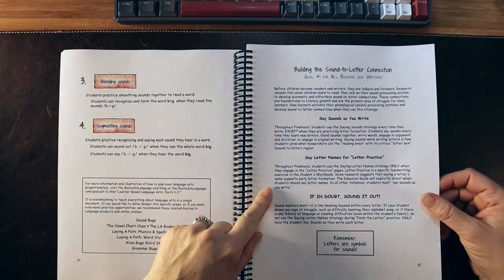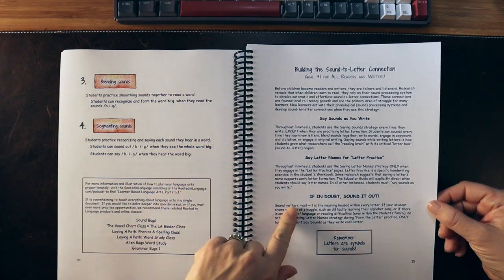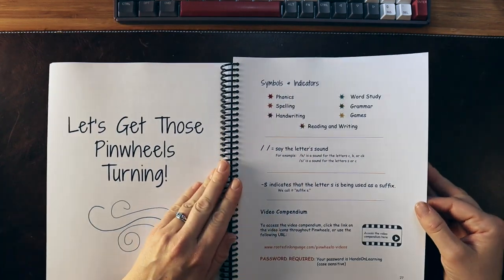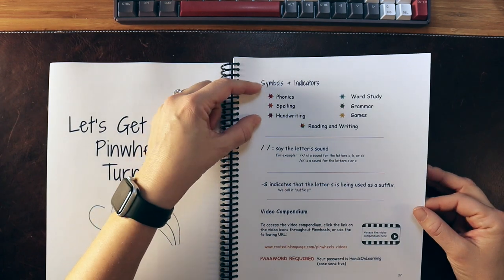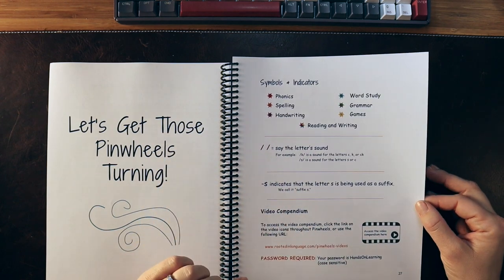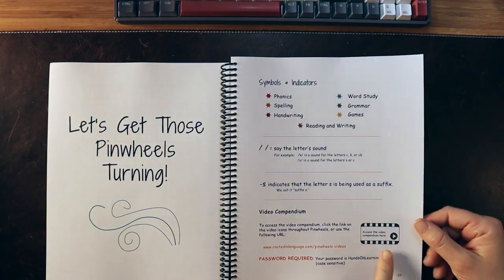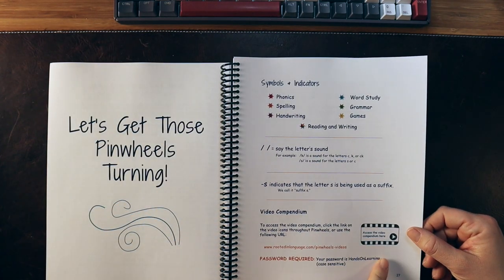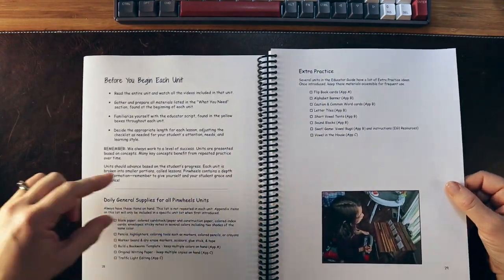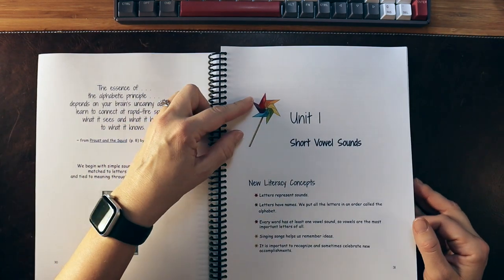They have building the sound-to-letter connection, with little chants they use throughout — for example, 'if in doubt, sound it out.' There are symbols and indicators for the different components of Pinwheels and some basic terminology for how they show sounds versus letters. They also have notes throughout the curriculum to prompt you to access the related video.